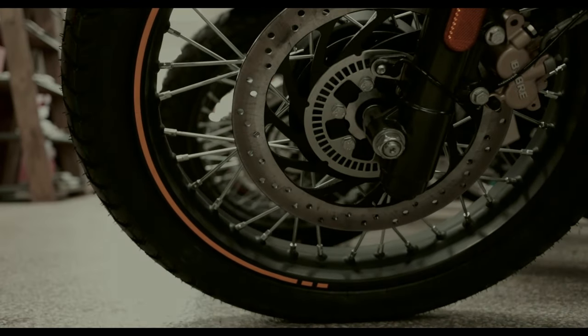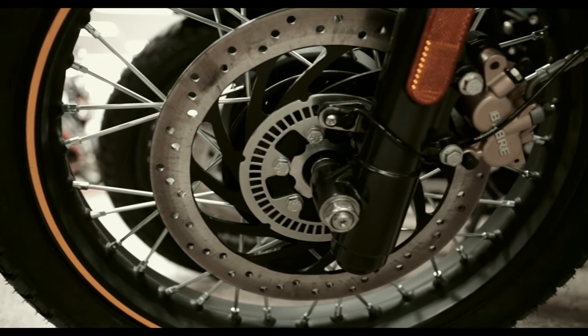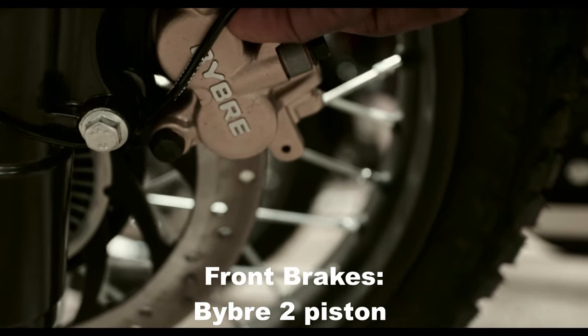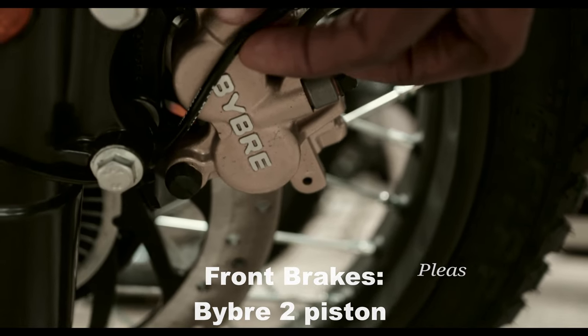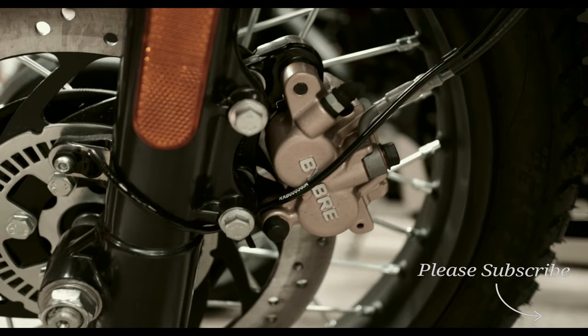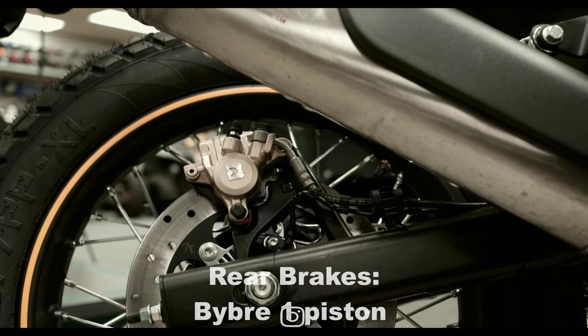Let's move on to the brakes. These brakes come with ABS. The front disc is 300 millimeters with a Bybre 2-piston floating caliper, and the rear is a 244 millimeter disc with a single piston caliper.